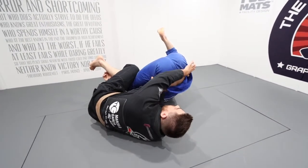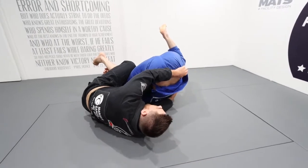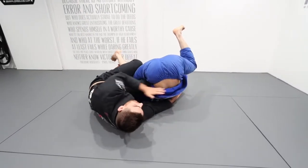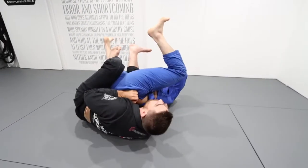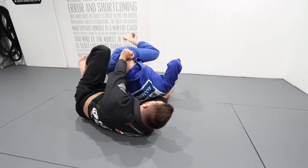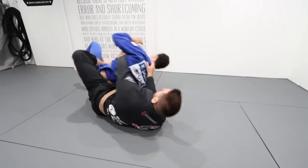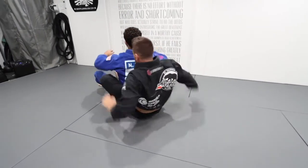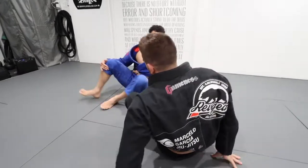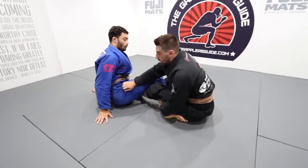As his hips are nice and high, I'm going to look to the far hip, switching my hand to the back. Now I can get my chest underneath his hips. Once his hips are loaded up, it's easy for me to extend him away, climbing up to the back, throwing the hook in, and applying the seatbelt.